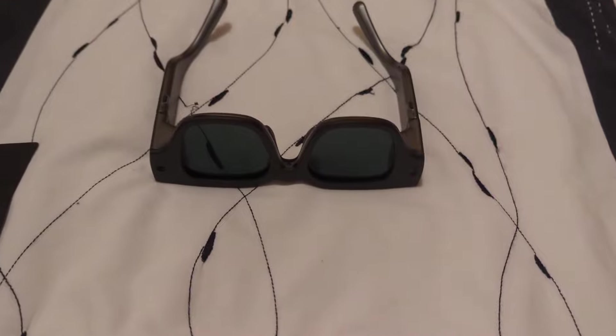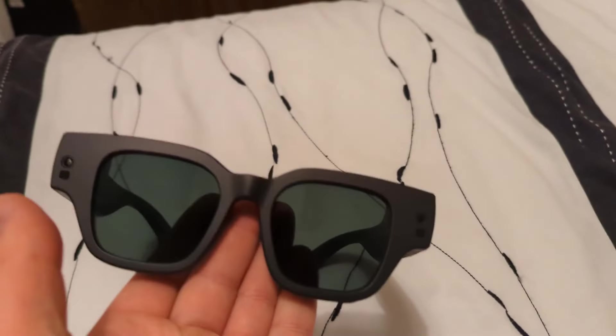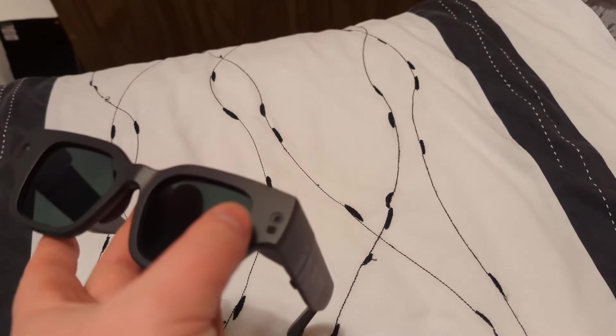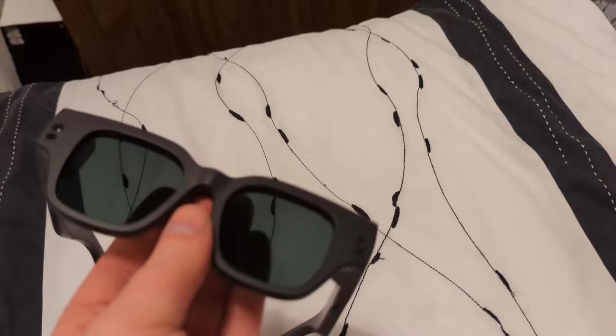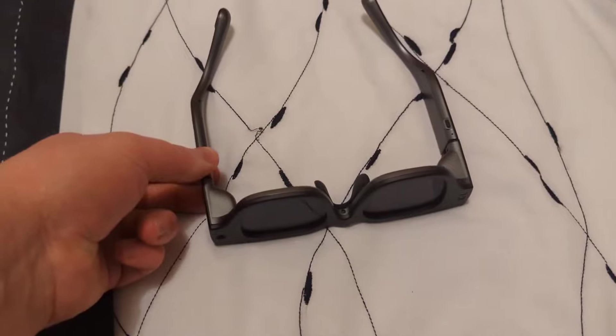They don't look bad for a pair of sunglasses, but I wouldn't wear them. It's pretty obvious they're not a normal pair of glasses just by looking at them, because you've got the camera up here and there's another one here. You can kind of see the screen — see the little darker area up here. So I've ordered them and I'll turn them on here real quick.